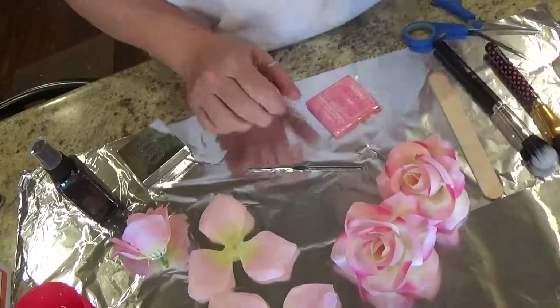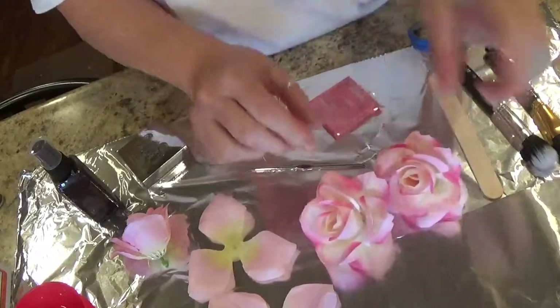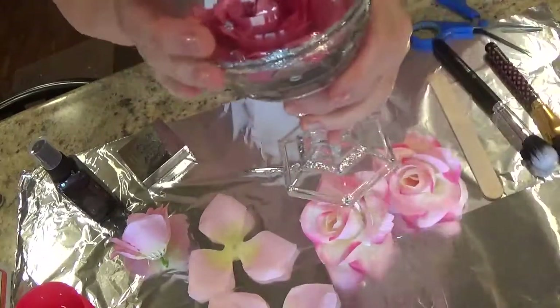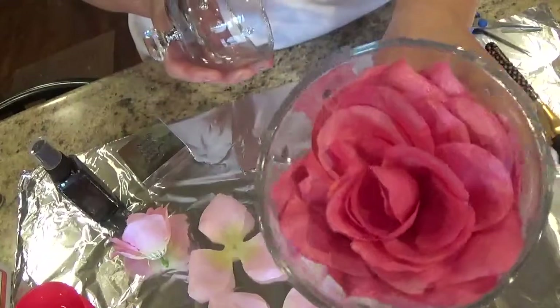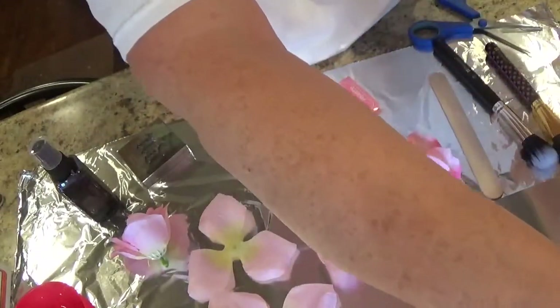Hi everybody, how's everybody doing? I come in today so that I can show you how to make this rose. So I'm going to go ahead and get started because I don't want this to be so long.